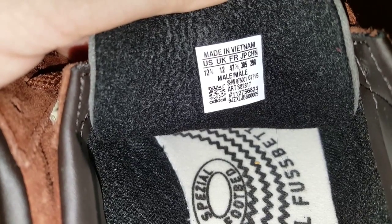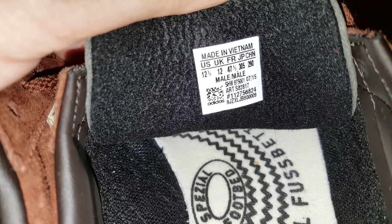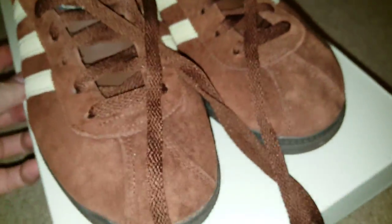July 2015, Made in Vietnam. One ends 009 and the other ends 010 — so that's perfect, slap bang next to each other, how it's supposed to be.